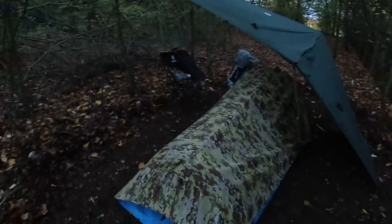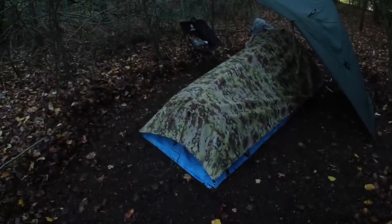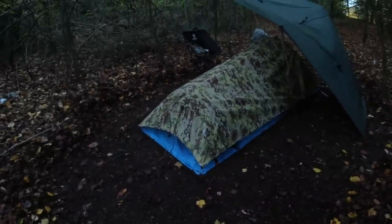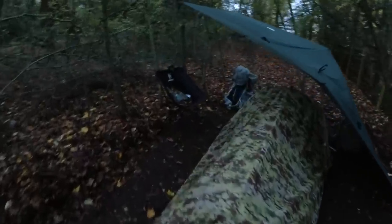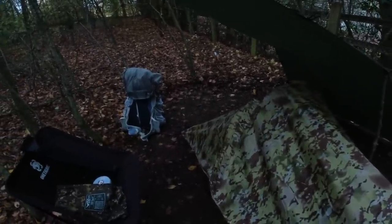So that's it pitched. It's never perfect the first time — still getting the hang of it. It seems quite high off the ground, but that will mean there's lots of ventilation in there. With the tarp as well, it covers the entrance up, and that should help give me some way to cook tonight.